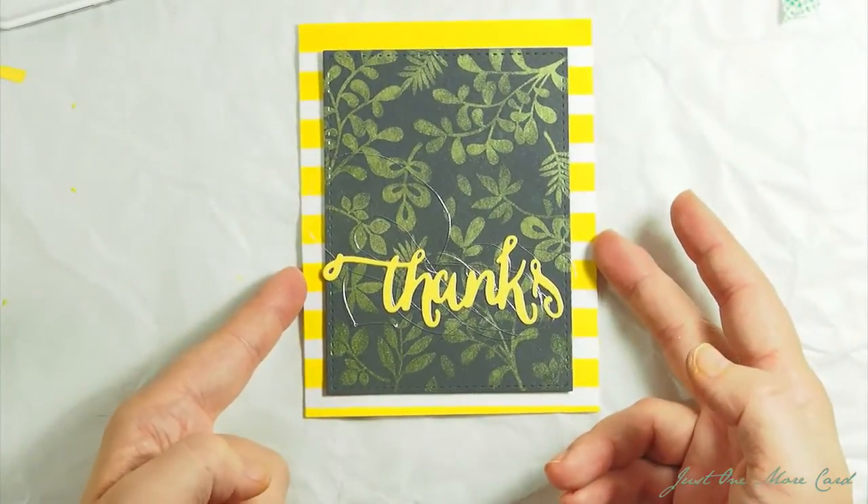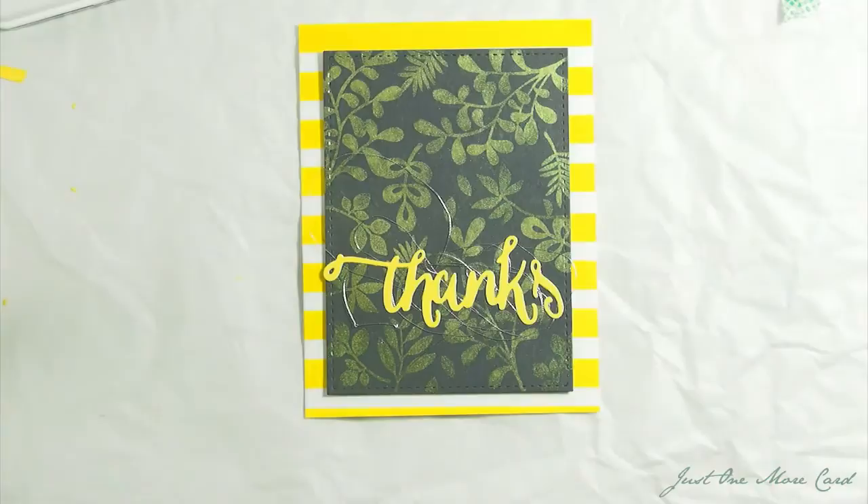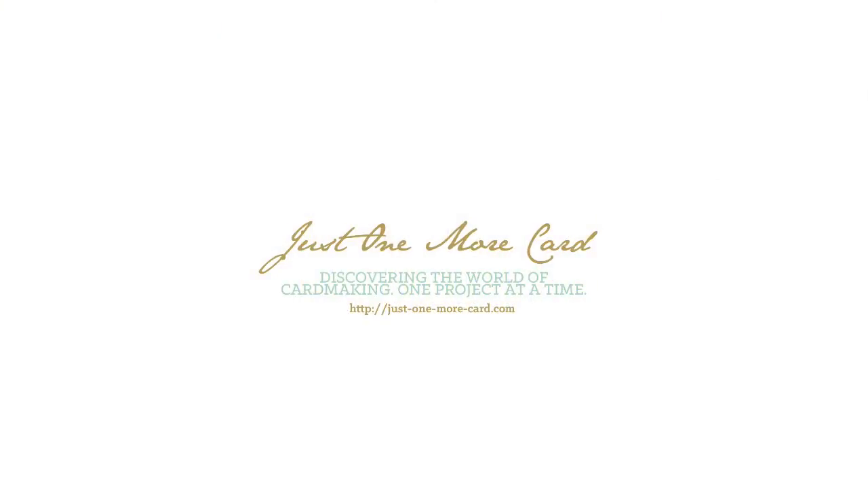So that's the card for today — my first card in 2015. I hope you like it. Thank you so much for watching and hopefully see you again soon. Bye bye.